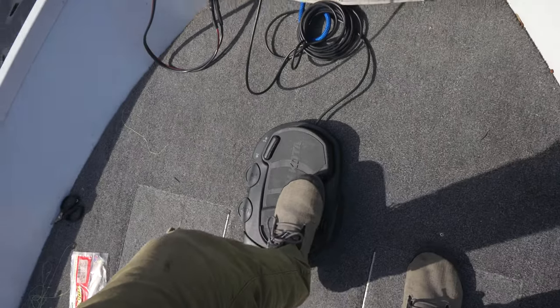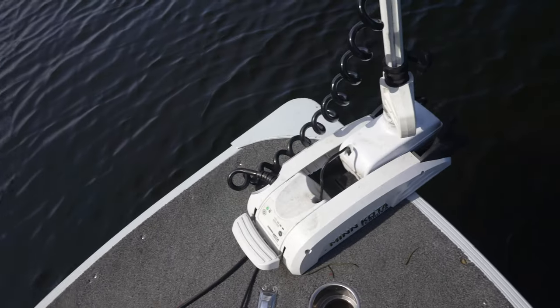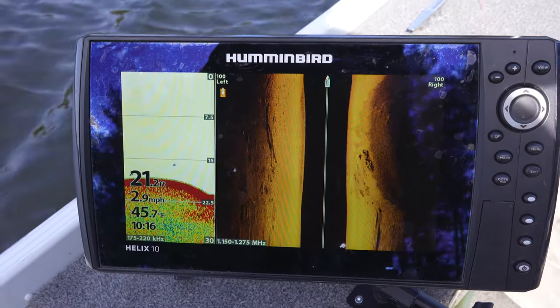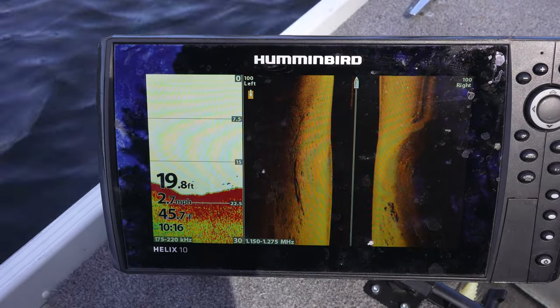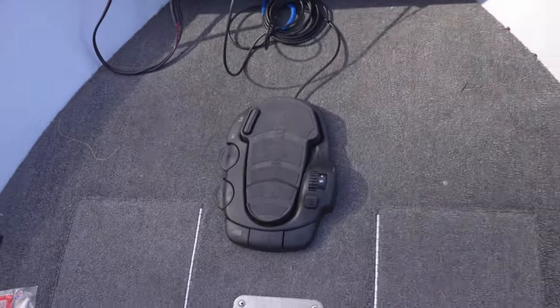I'm putting it on speed two right now — you can't really hear it. Now I'm maxing it out at 10 to show you how fast it can pull this boat — something like three miles an hour. I'm kind of swerving on the river right here, but it can go up to three miles an hour depending on what the current's doing.